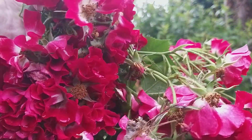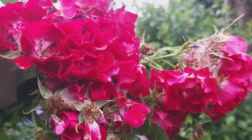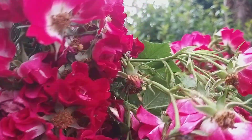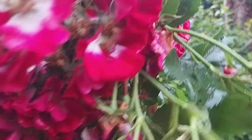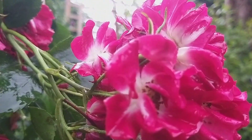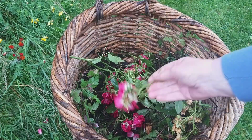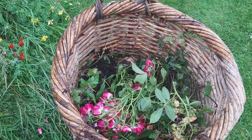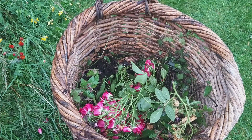Do you think I can rescue any of those for a temporary vase arrangement? A nice little potpourri of roses. So that needs to go to the compost heap.